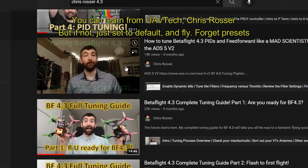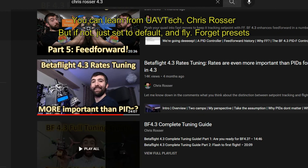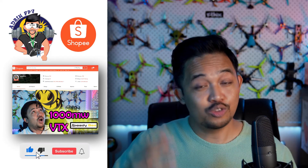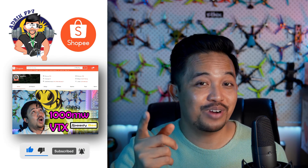I hope I helped a bunch of you with your build. Just have fun, try it out, go out and fly. Thank you very much for staying to the end — like and subscribe.